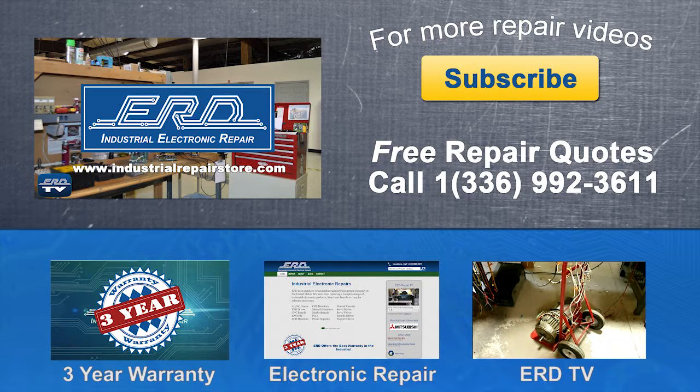Visit us on the web at www.industrialrepairstore.com.